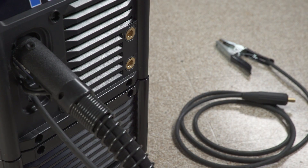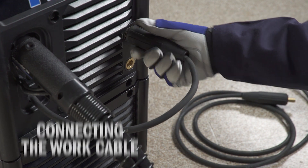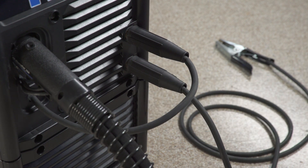While the machine is still off, insert the drive lead into the positive receptacle and turn clockwise to tighten. Next, insert the work cable into the negative receptacle and turn clockwise to tighten. The machine is now set to DCEP or reverse polarity.